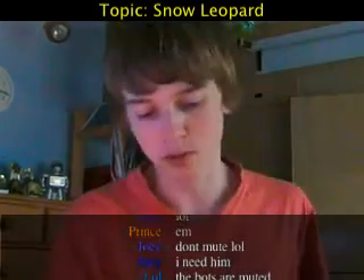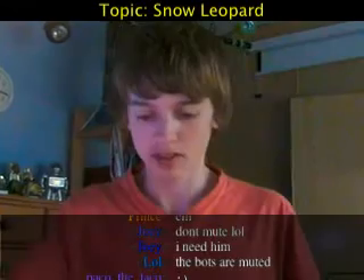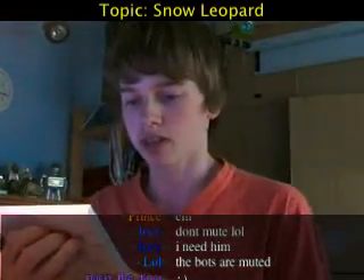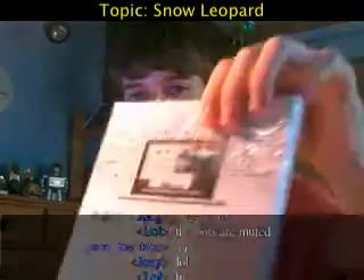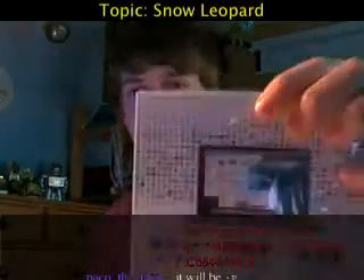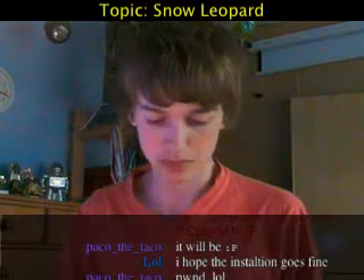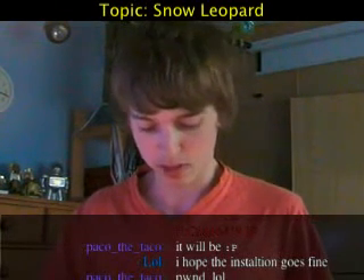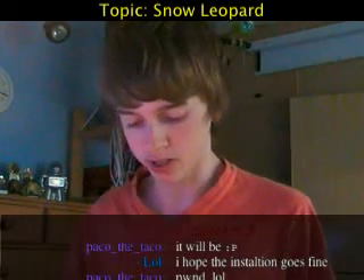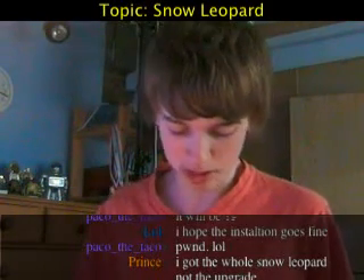This is the single copy, not the family package — it's only going on my iMac; my Mac mini can live without it. When I actually open this I'll cut and start installing it, so hopefully this will be really easy to install. On the back it has a few of the new features, a picture of a MacBook, and a lot of little icons. On the front, obviously, a picture of a snow leopard.